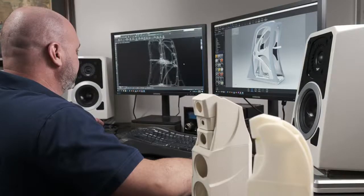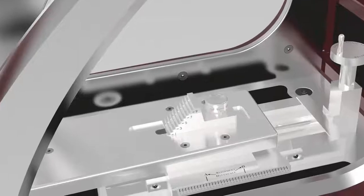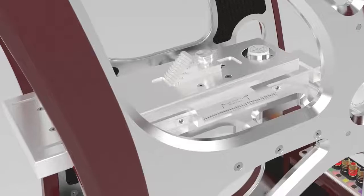We have a proprietary software that has been years in development and continues to be developed. We use it to look at things in the time domain, and with that we can model on the computer where things are at certain ear heights and listening distances.